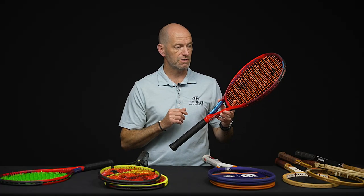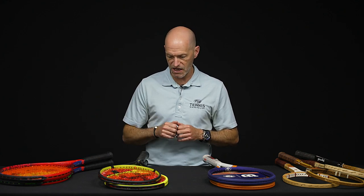With a 100 square inch head size you get a lot of power and spin. I love crushing groundstrokes with this one — from the baseline if you like to mash on big forehands and backhands, that is your jam right there.